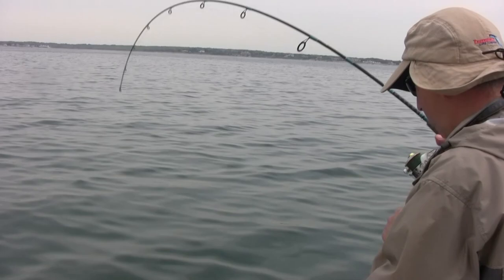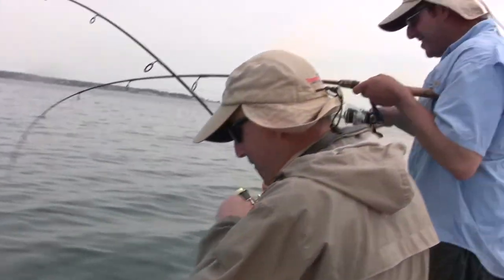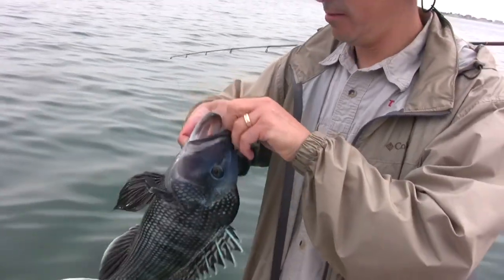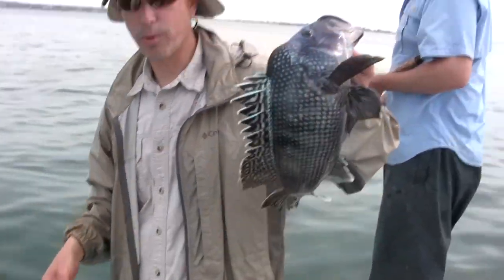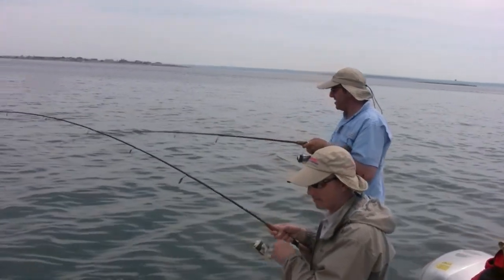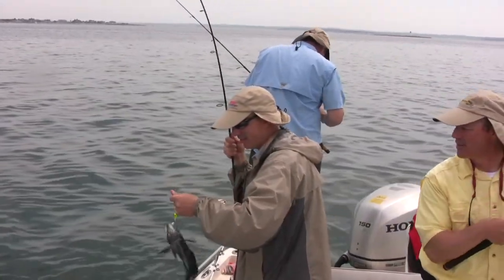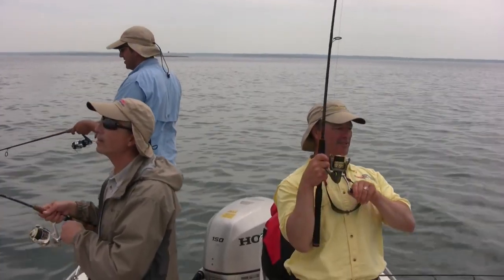Nice sea bass on the white twister — netting it now. Look at that bass, Phil — the white twister comes to life! Beautiful fish, worth the wait — catch and release, gotta love that. We've got a scup and sea bass — see if this new crab of mine will come to life too. Something's just nipping at it — and the new crab came to life! We might get a triple header going.